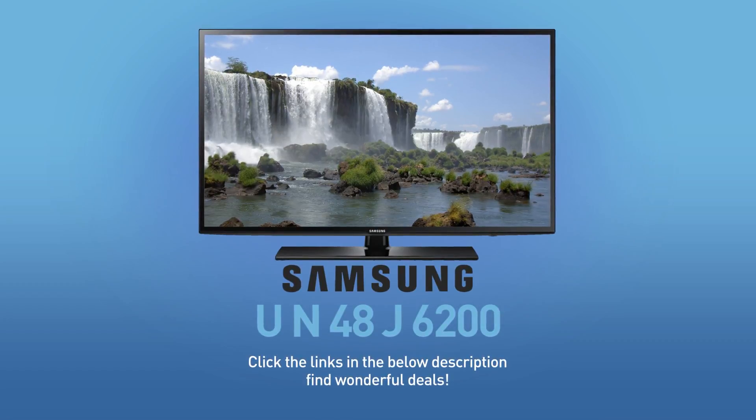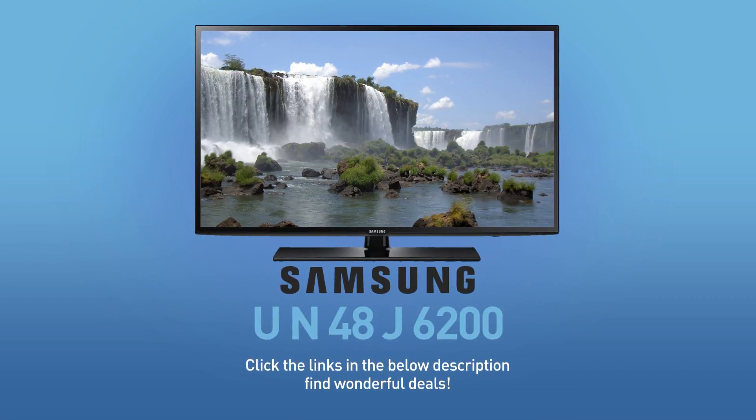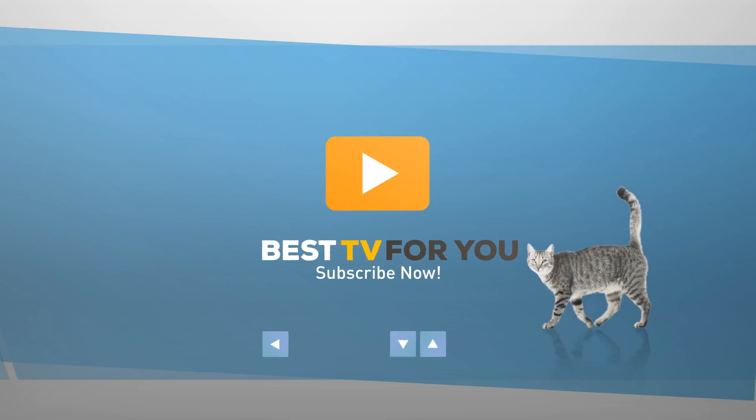Click the links in the description below and find wonderful deals on the UN48J6200. For more details about this model, visit samsung.com. And be sure to subscribe to our channel.